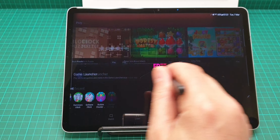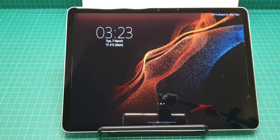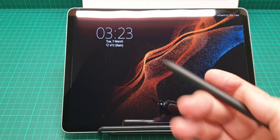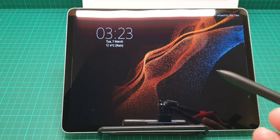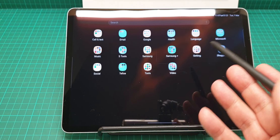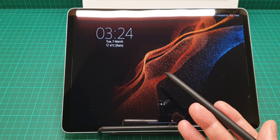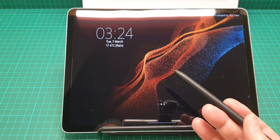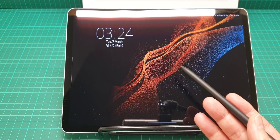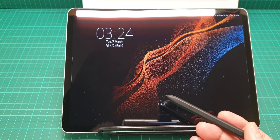One convenient point about the pen is that because this screen is a fingerprint magnet, it's very nice to use the pen to navigate everything. I've updated this to One UI 5.1 and it's running Android 13 at the moment.